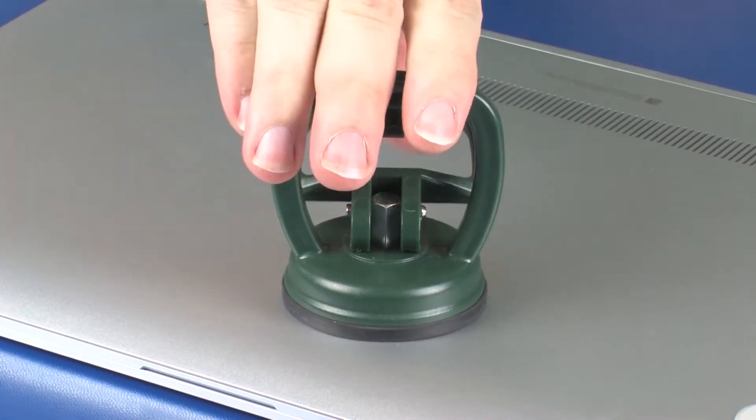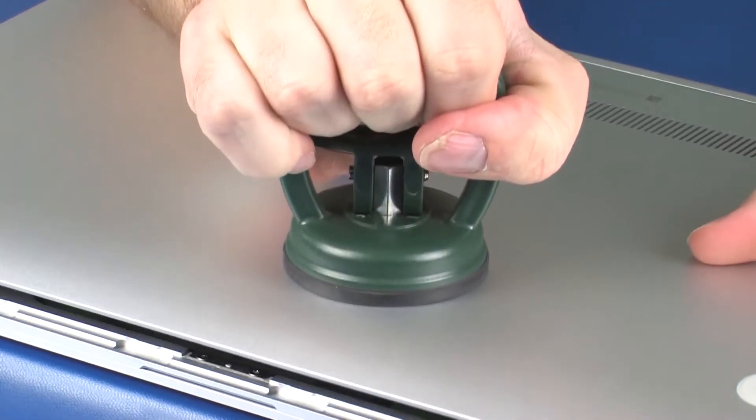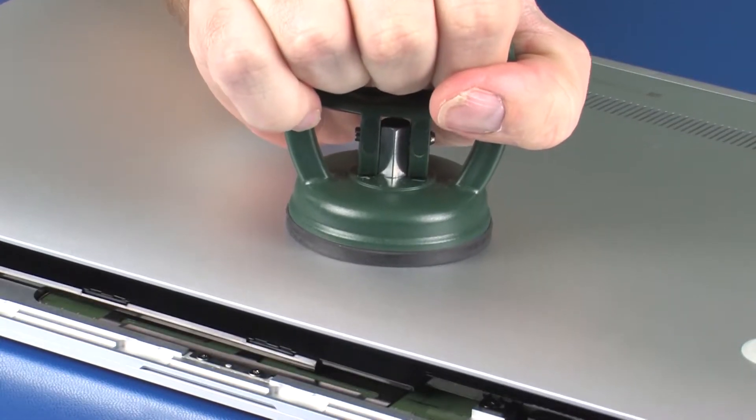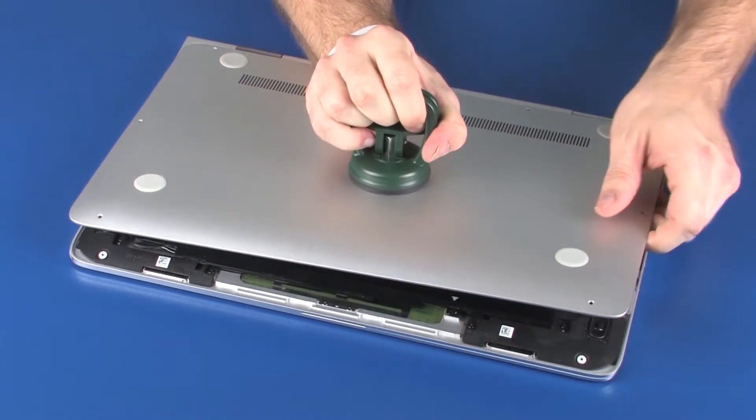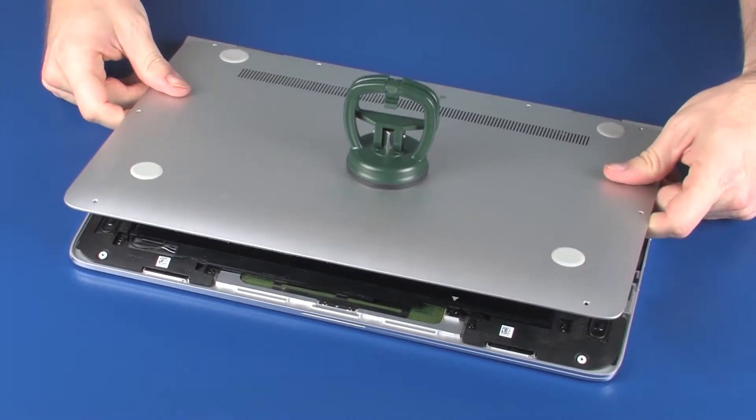Carefully separate the front, left, and right edges of the base enclosure from the top cover, and carefully remove the rear edge from around the display panel hinges. Remove the base enclosure.